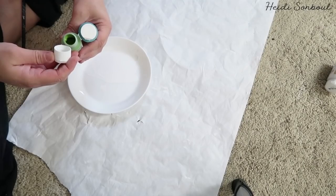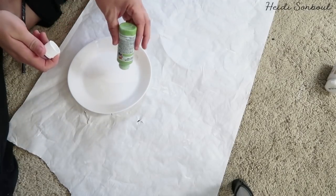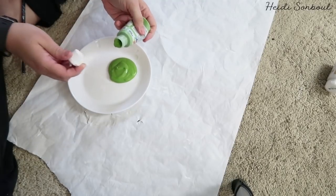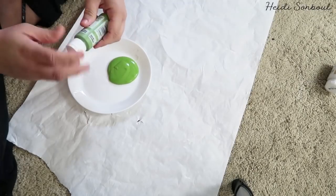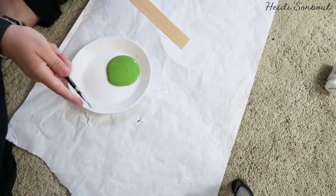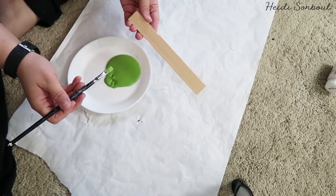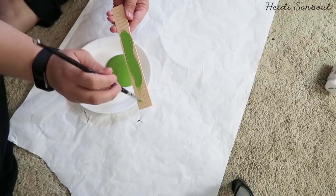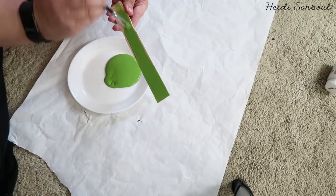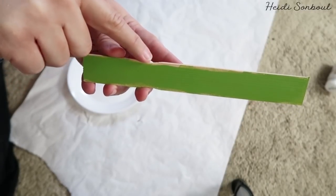I picked out a really pretty green color. I was debating between green and a light teal, but I love the idea of green because I could use it for Christmas too, so I went with green. I'm going to lightly brush these painter sticks — I don't want too much paint because I wanted that weathered look. The cool thing is they absorb the paint so you can still see the wood grain coming through, and I really love the way that looks.